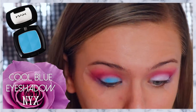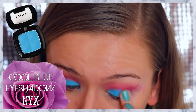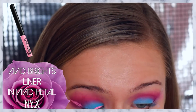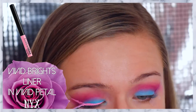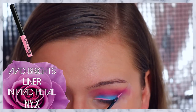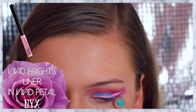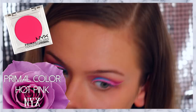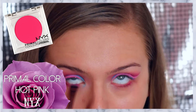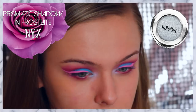Now I'm applying the Cool Blue Eyeshadow by NYX right on top of that Jumbo Pencil that we put on our eyelid before. Now I'm just winging out my eyeliner using the Vivid Brights Liner in Vivid Petal. Then taking that same Hot Pink Primal Color by NYX, I'm running that under my lower lash line with a flat defining brush. Now with the NYX Prismatic Shadow in Frostbite, I'm applying that to my inner corners to brighten up my eye.